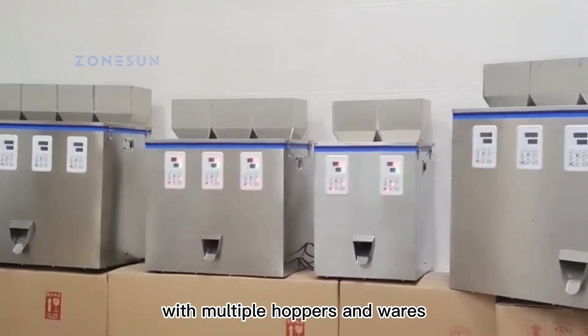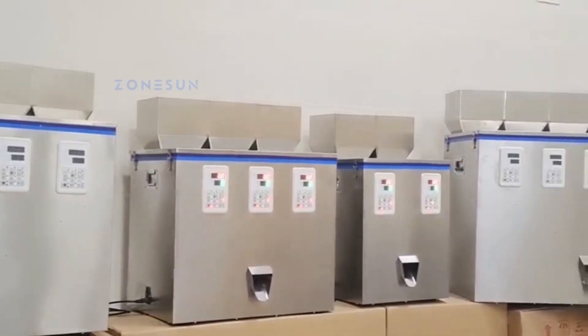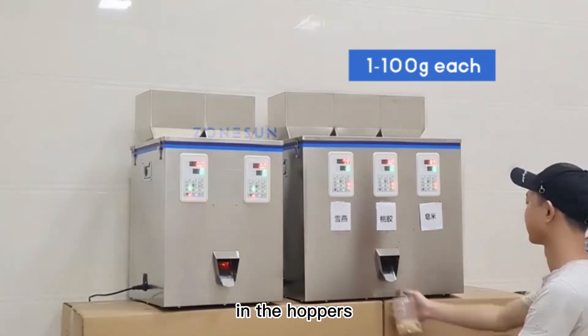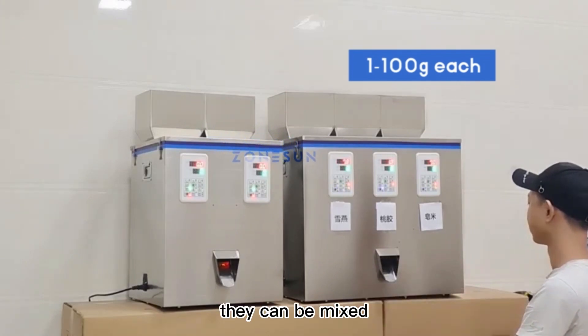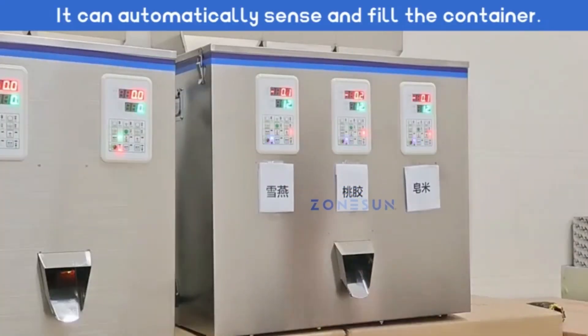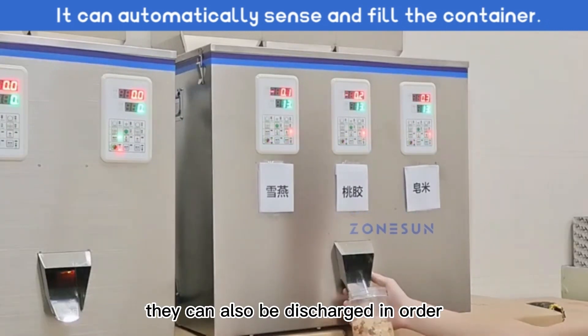This is a filling machine with multiple hoppers and weighers. Users can simultaneously put different granules in the hoppers. They can be mixed, discharged, and filled into the container through one outlet. They can also be discharged in order.